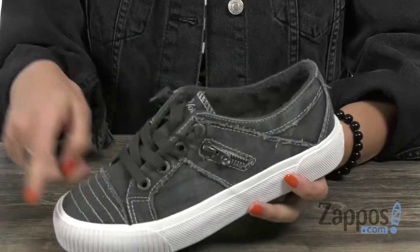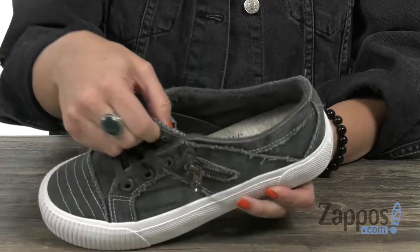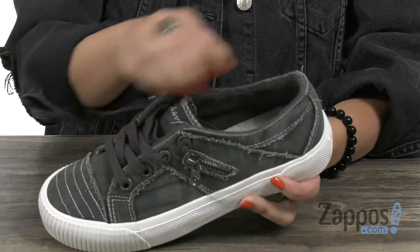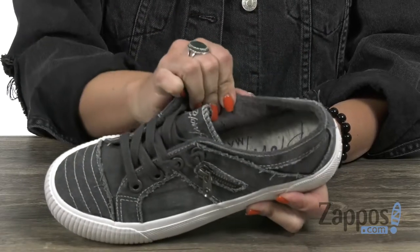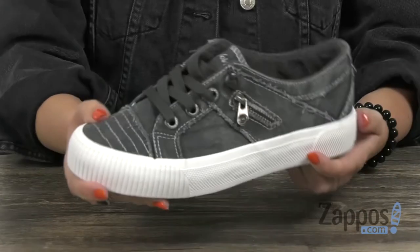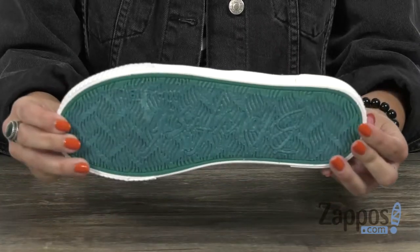Plus, you've got a decorative zipper at the side. They're easy to lace up but also easy to slip on because the tongue actually has some goring, so it provides some stretch. Inside is going to give you a cozy textile lining with cushioning throughout the footbed. It's got a cool kind of platform style at the midsole, and the bottom is a man-made outsole.